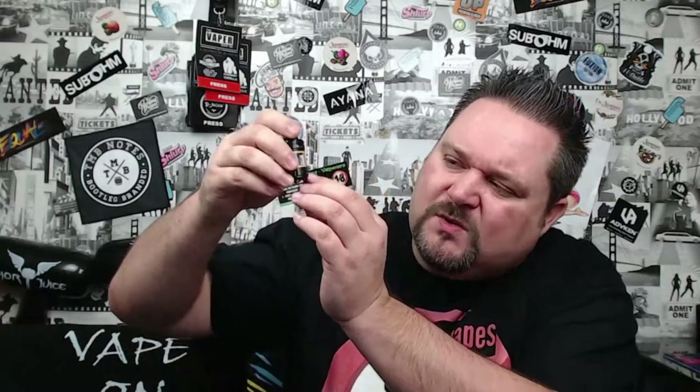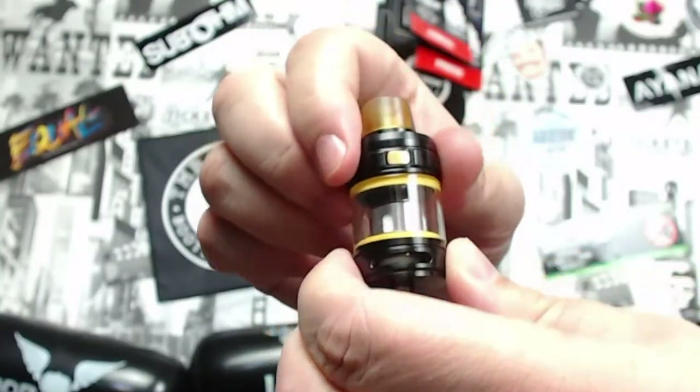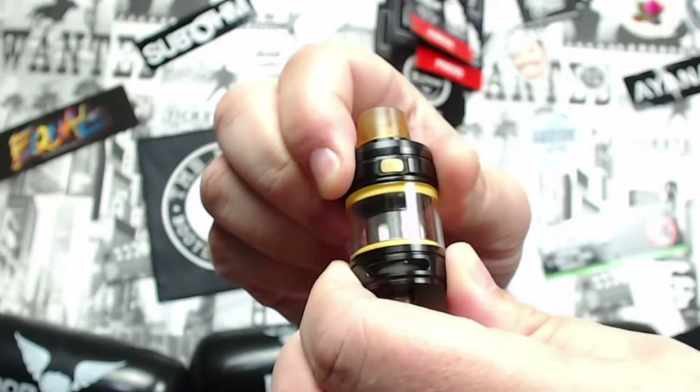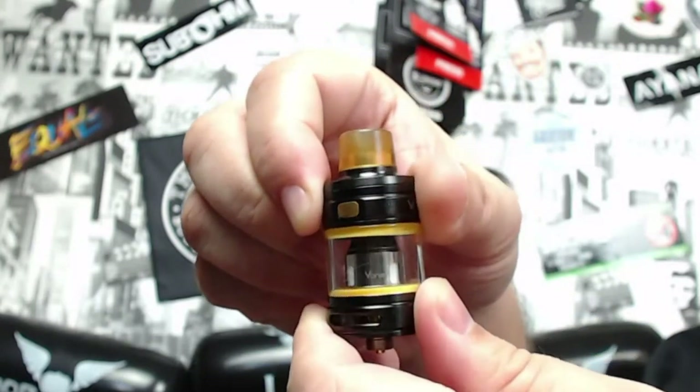It looks a little more than 2.5 ml to me but that's what they're saying. The airflow is a simple mechanism — it can be a noisy tank because you can see the bottom of the coil, so as you're pulling through it gives a bit of a whistle. I have the airflow wide open right now. It's got a stopper — you just push it around to where you want it.